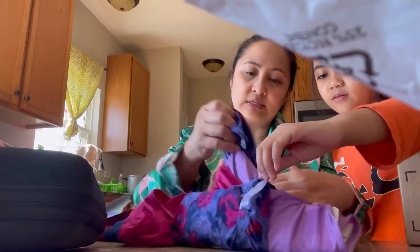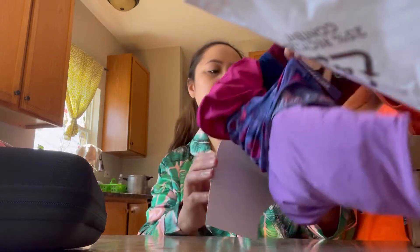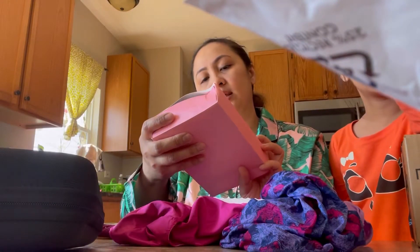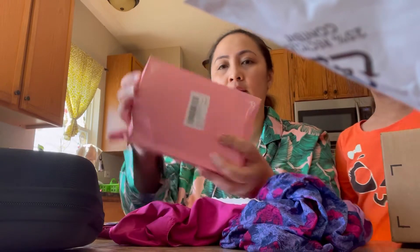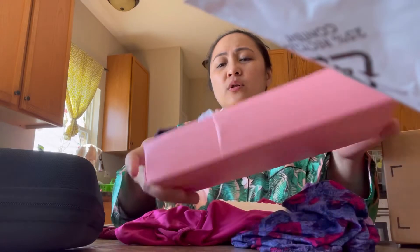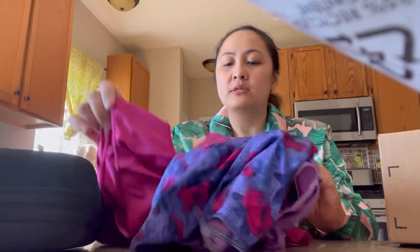Oh, they're very stretchy. This is from Just My Size — it says this is from Hanes brand. It's a Hanes brand. The earlier panty was the China Bionic Women underwear panty. This one is cute, it looks small though. I'm not sure if it's gonna fit me.